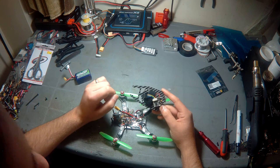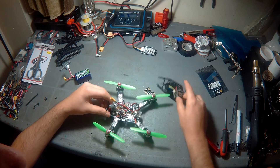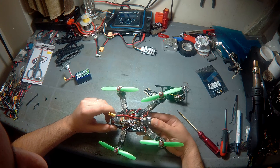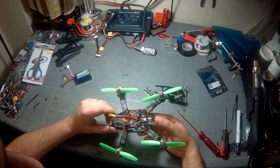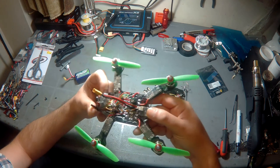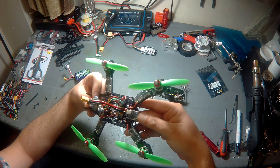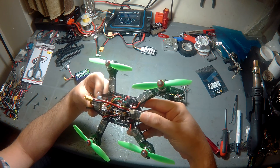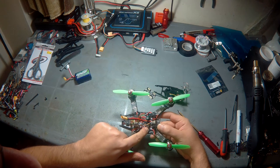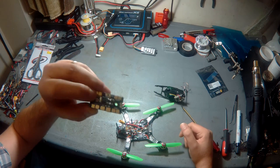On the quad itself, starting from the back going to the front: the receiver is a Lemon DSMX satellite receiver, decased just to get rid of all the extra weight and size. In front of that you'll see the Matek mini PDB, which is what I used.